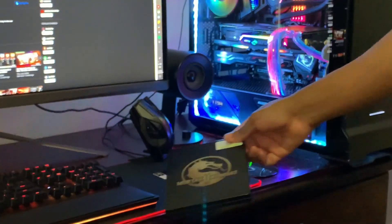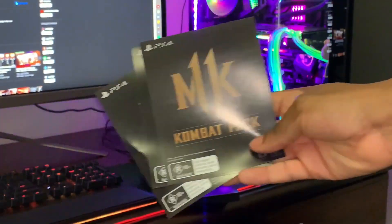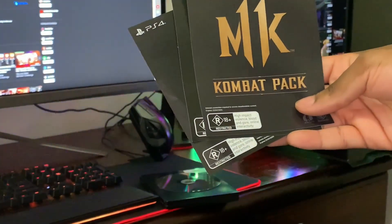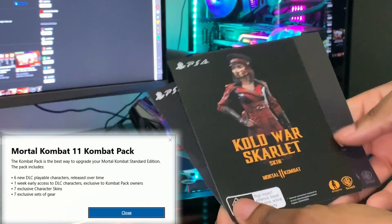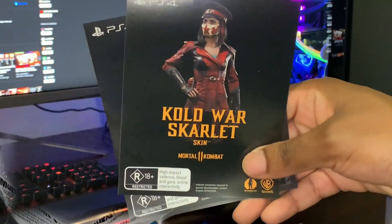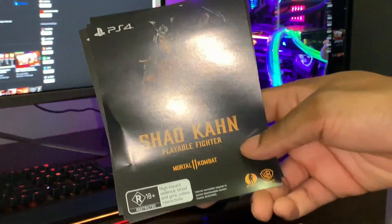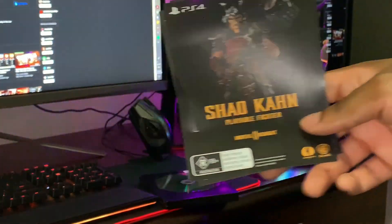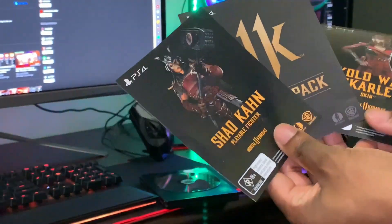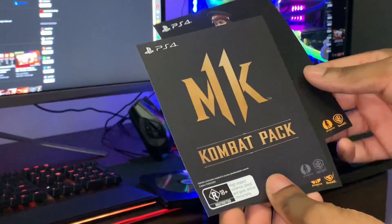Let me show you guys all of the pre-order bonuses you get here. The first thing we get, if you pre-order and get this special edition, is the Combat Pack — which is really awesome. The next thing we get is the Kold War Scarlet skin as well, which is really nice. And the next addition we get is the Shao Kahn playable fighter. So three downloadable items that you get with this special edition.